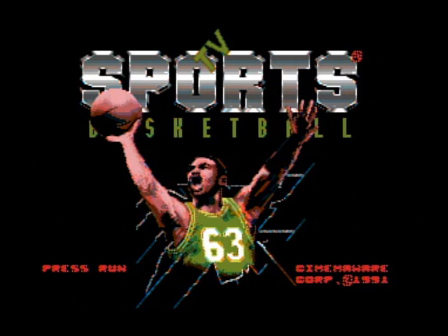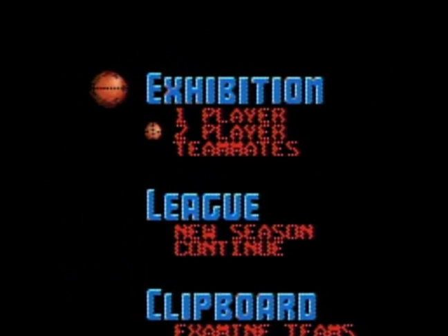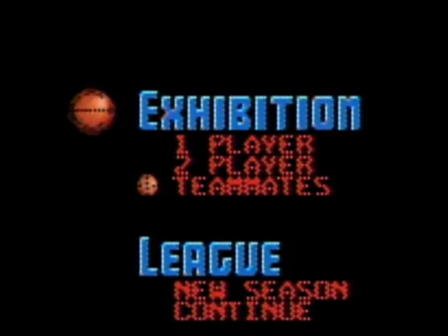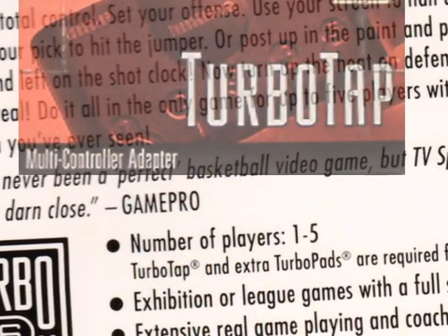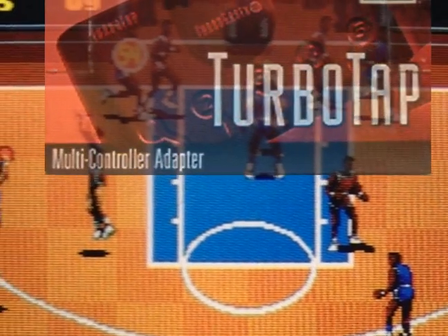First, the options. Exhibition is a one-off game with one or two-player control, or teammates with up to five players. This is a bright spot in this one, as you grab some controllers and some buds for multiplayer action.